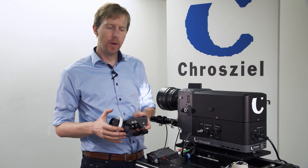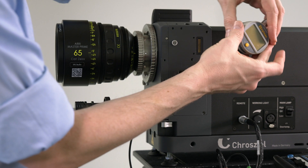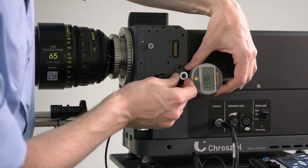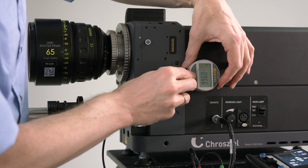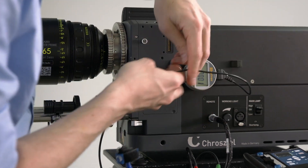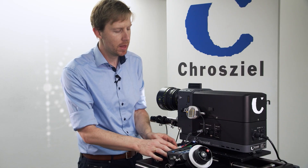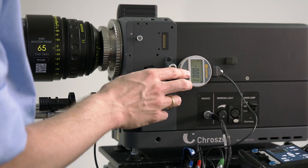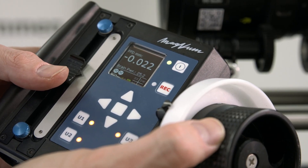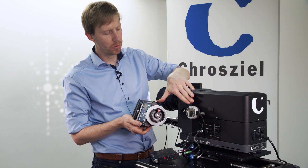We have various options on how to build it up even more modularly. One option is the digital gauge — you connect it on the side, and the connection cable goes into the blue serial connector on the side. Once done, it takes a short time and then we have the readout on the display showing us the position of the back focus value.